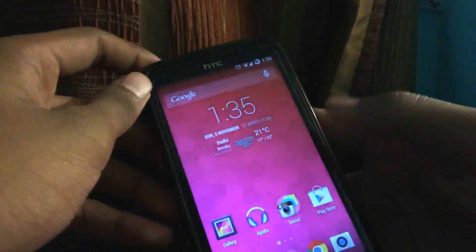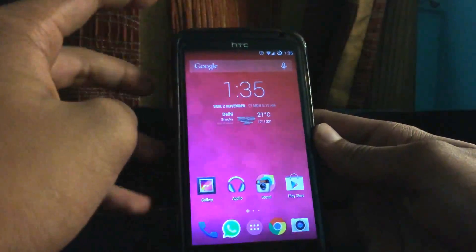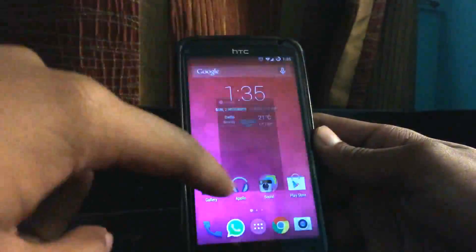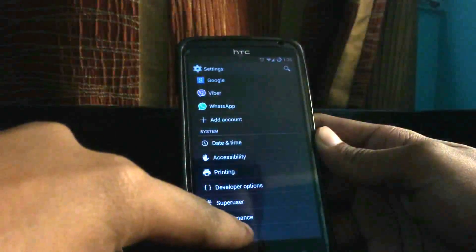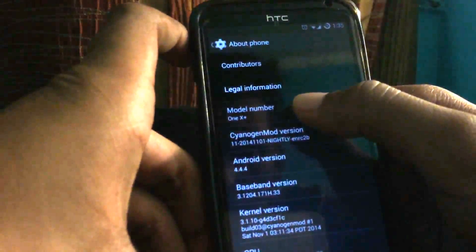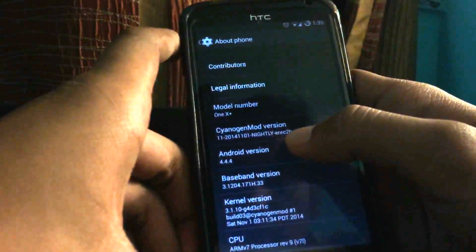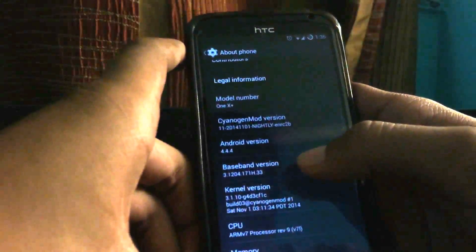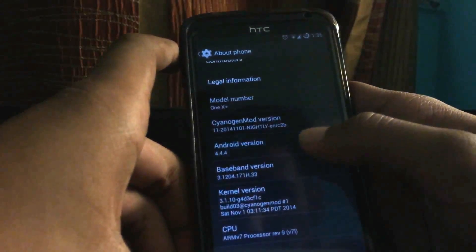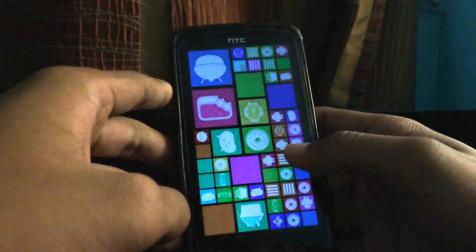Now let's unlock the device. Here you can see this is the pure version of stock Android, based on the stock version used in all the Google phones. About the phone, we can see it's the model HTC One X Plus, CyanogenMod version 11 nightly, coded as ANRC2B. The Android version is 4.4.4 KitKat.